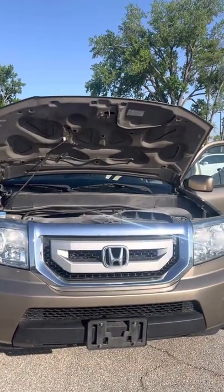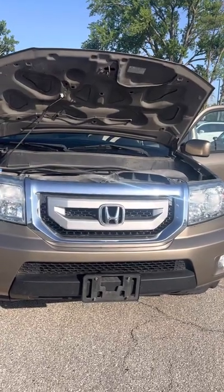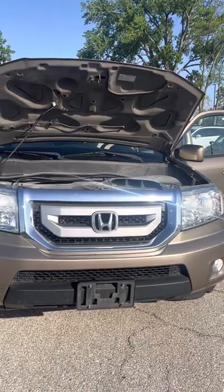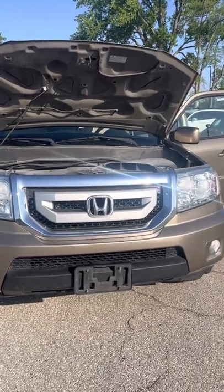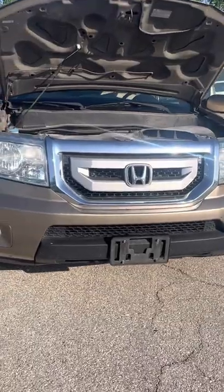Hi John, hey Skip here with McGrath Auto. I'm out here with the Honda Pilot, the 2010. I just wanted to do a quick walk around. Like I said in the email and the text message, it looks like only one owner with this vehicle, and it's really nice for a 2010.